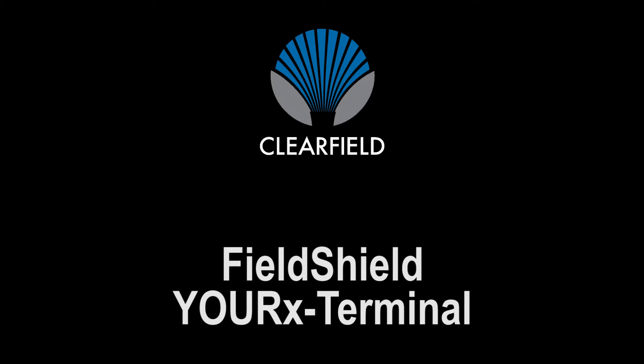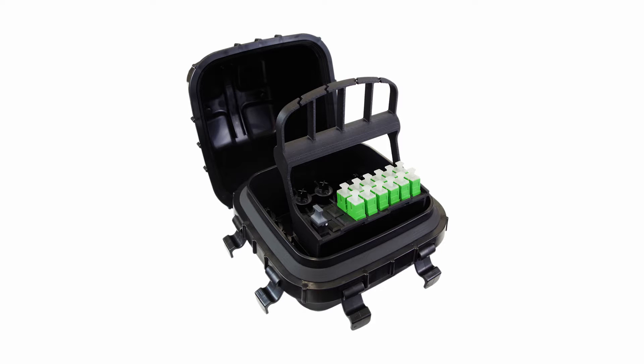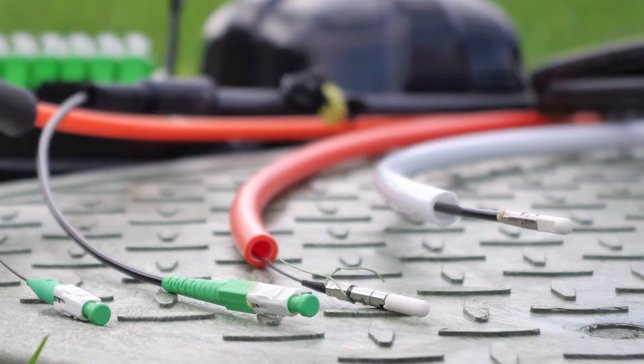The Eurex Terminal is a compact, environmentally sealed enclosure designed for configuration flexibility and speed, accepting drop cable choices that align with first build cost initiatives across multiple network architectures.